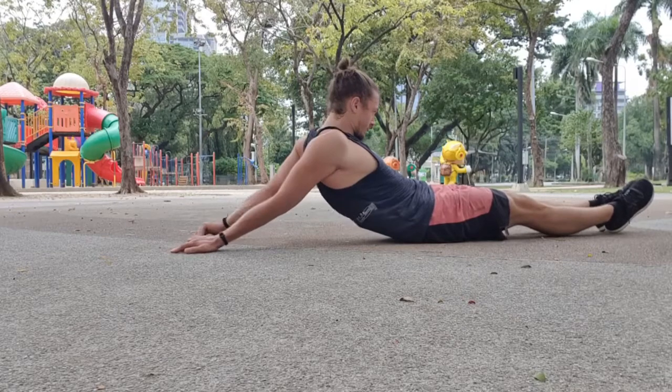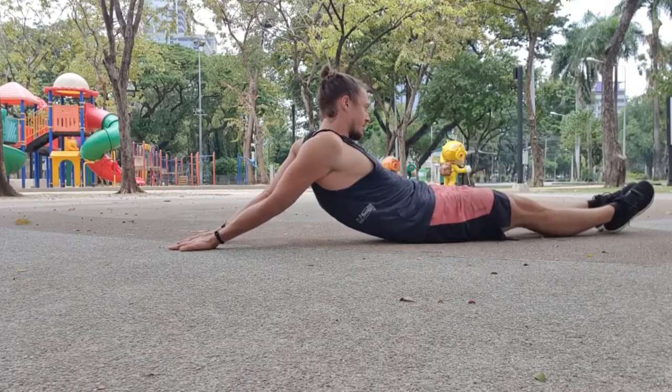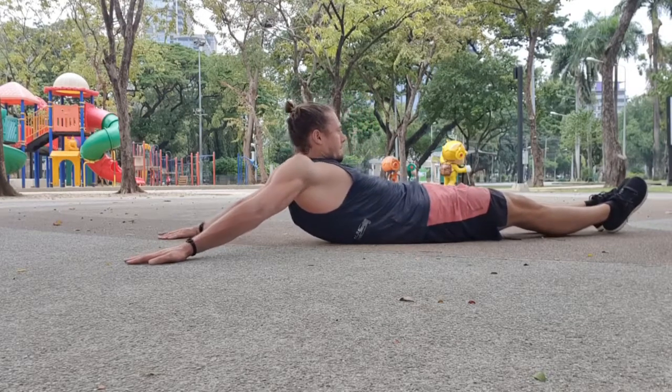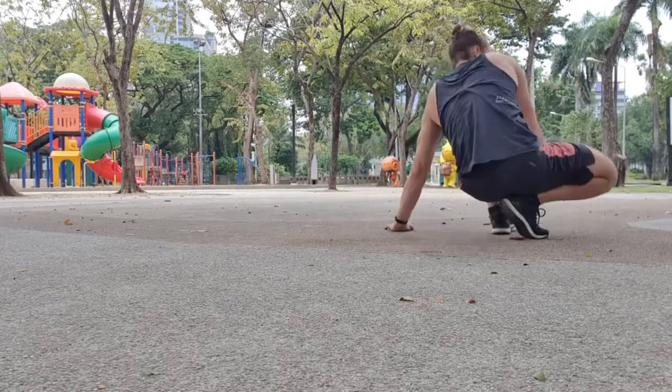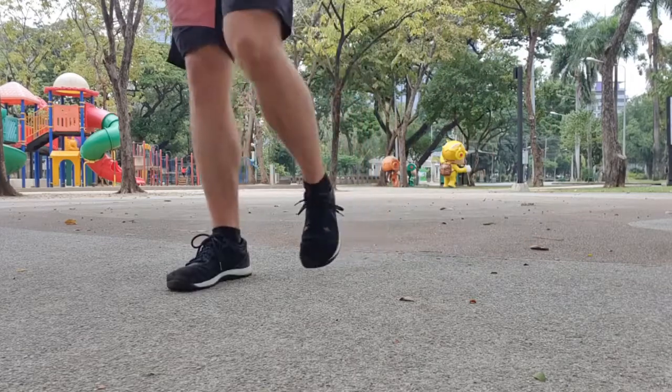You want to do this last cycle of three exercises for one more round — if you feel very good, do two more rounds, but preferably it's two rounds in total. Wishing you all a lot of luck and enjoy the mobility workout!